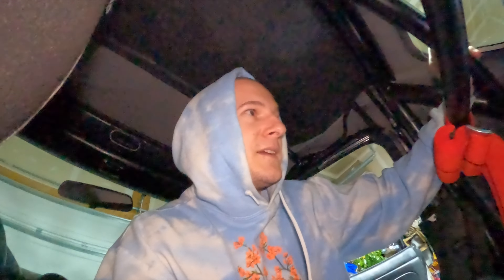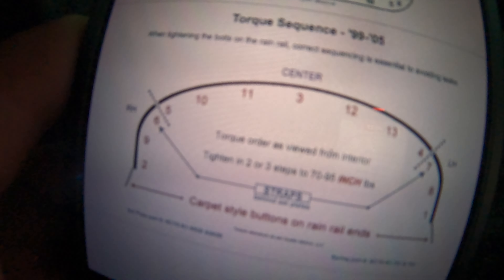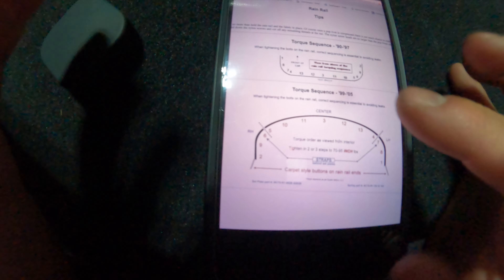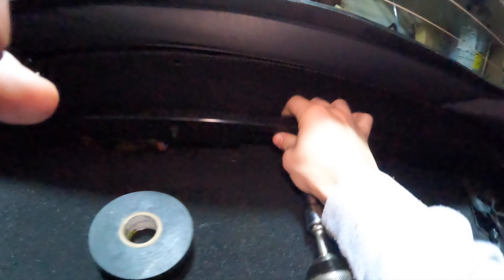It's like the third or fourth day of little by little installing this thing. What I did yesterday was tighten down most of the bolts without the rain rail, just to press the top against the frame so it shapes itself and stretches out a bit. But today I figured out — there's a certain sequence you're supposed to tighten these bolts: from the edges, one, two, three, four, five. So we're going to undo all the bolts we have on there now and then try to throw these metal brackets on.